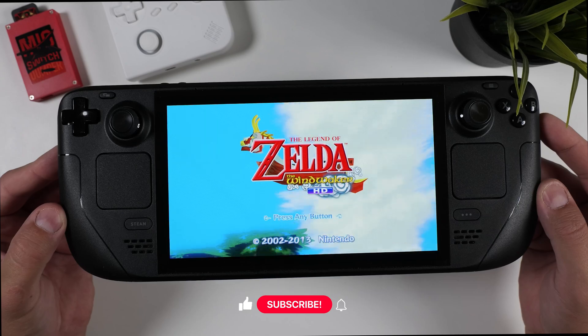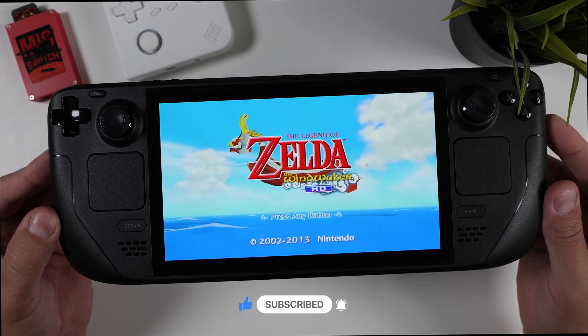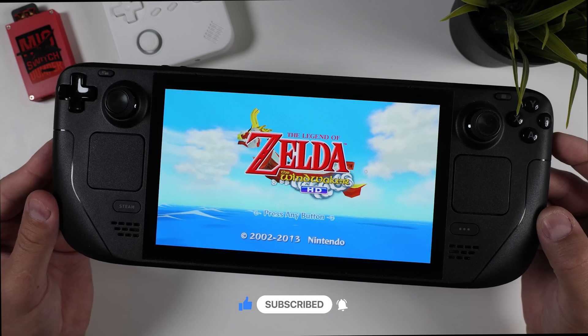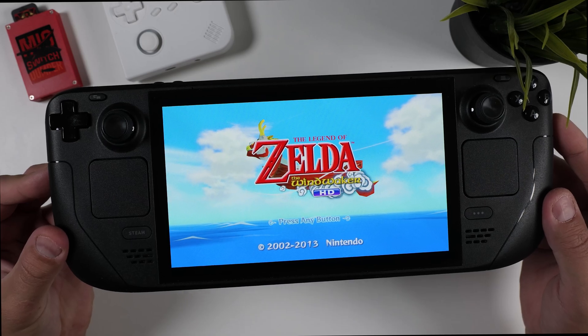I hope this guide helped you out or gave you a solid alternative to the usual EmuDeck approach. If it did, please consider giving it a like, and if you have any questions, feel free to drop them in the comment section below and I'll do my best to help. If you haven't subscribed yet, now is the perfect time. Thanks for watching and I'll see you in the next one. Happy gaming!